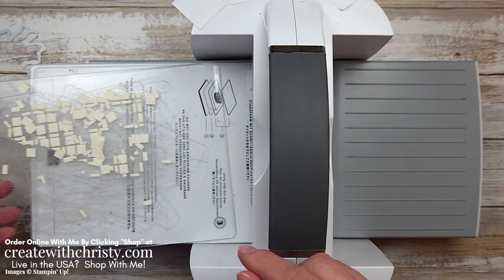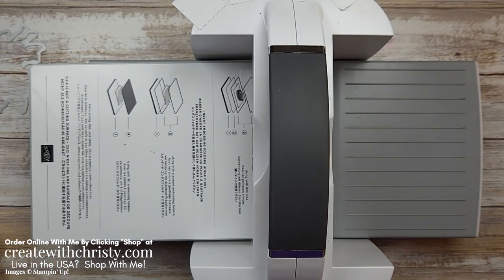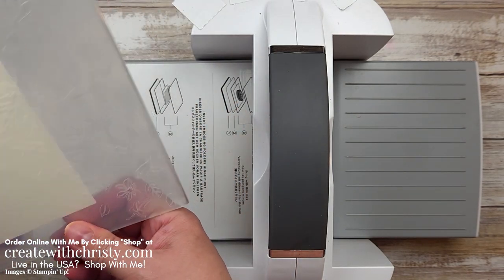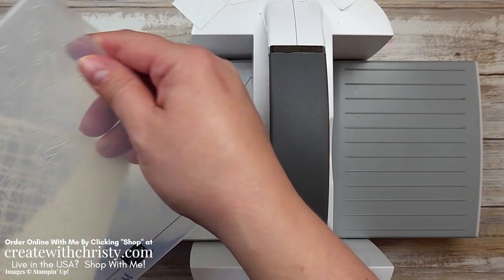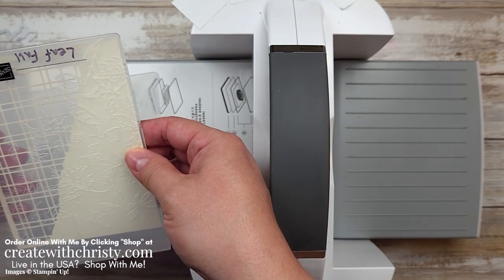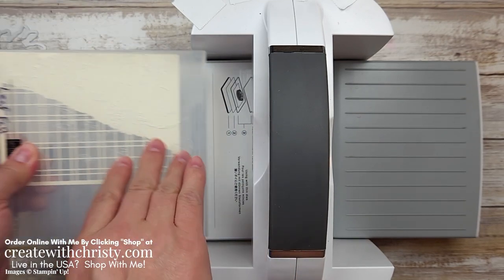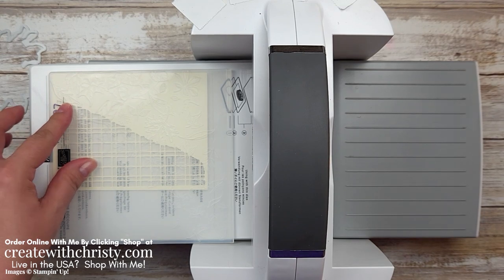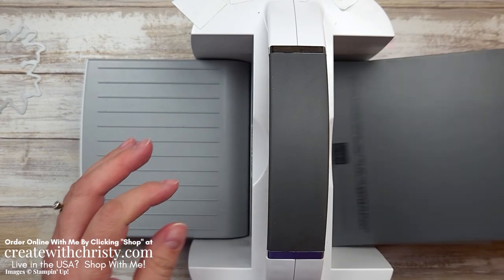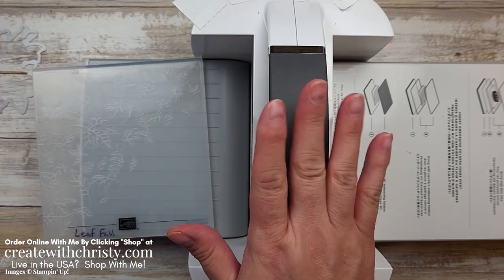Now we are going to do some embossing with this one. Let me get all these little pieces off of here — they're kind of flying all over the place. We're going to do a 3D folder, so I'm going to get that Leaf Fall. You just need the base platform, then put this in. I want to move this around, trying to make it so I have leaves. I want to make sure this is covered with leaves over here — I don't care about that part, it's not going to show that much. It doesn't have to be perfectly straight because the leaves are going every which way. You want to put it in fold first, and then you need to have the specialty plate — the gray plate that also comes with the machine. All the plates I'm showing you come with a Stamp and Cut and Emboss machine.